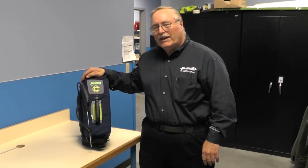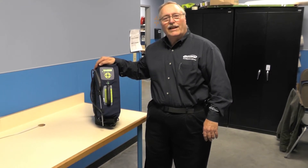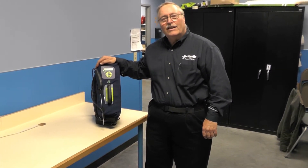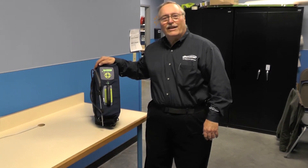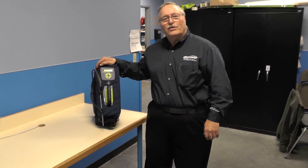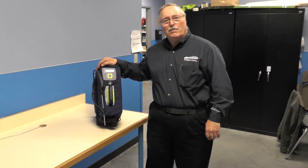Hi, I'm Jim Mowry from Bacharach. We're here today to talk about the PGM infrared leak detector. One of the things I'd like to do is start off by explaining that these devices are handled by a lot of different technicians and passed around a lot. So one of the things we'd like to do first is make sure the settings are correct, in case somebody has changed or altered them. It's important that it's set correctly to give you the best response.